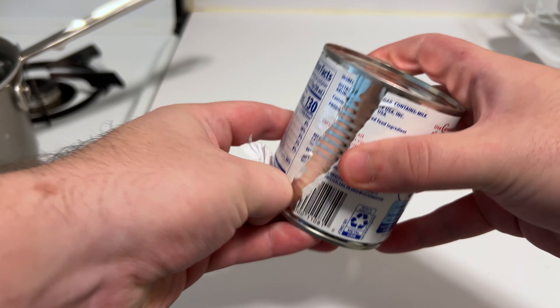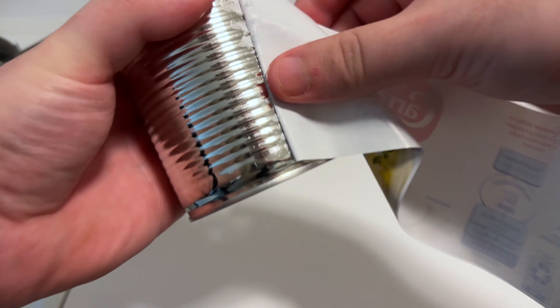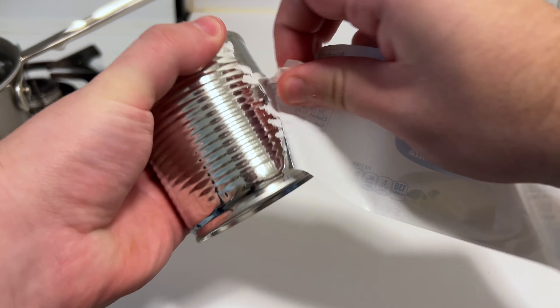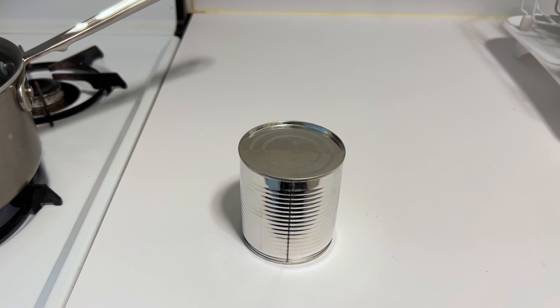The first thing we're going to do is pull this label off. We have a pot of water simmering over to the side and we're going to put this can into it and let it simmer for just about two and a half to three hours. The longer you let it go, the darker the sauce will be. Let's drop this into the water and get this process started.